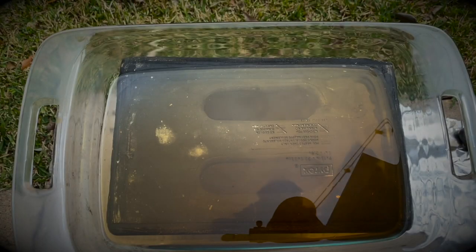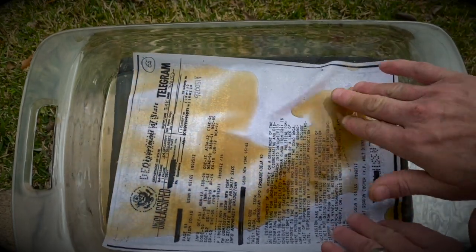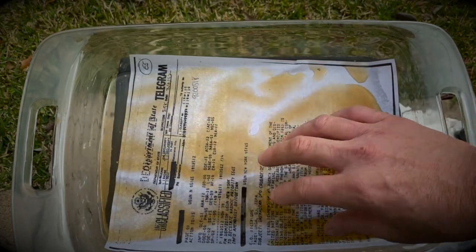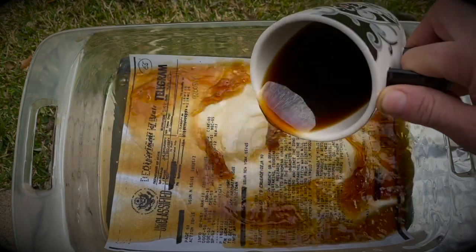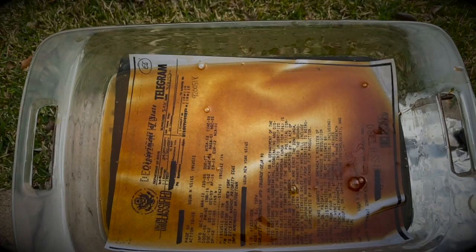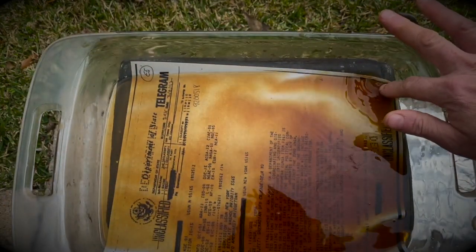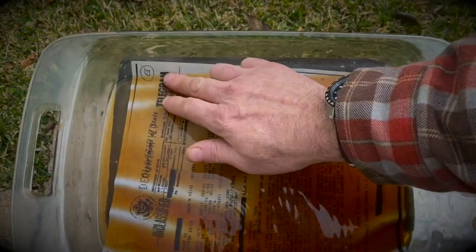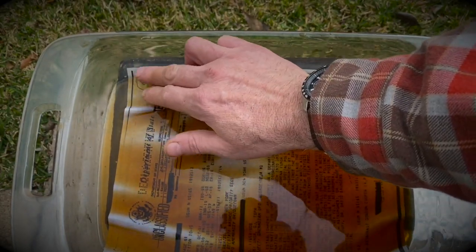Okay, so you soak your printed paper in the coffee. Laser ink is the best — it doesn't fade. Make sure it's dry first, then pour the coffee on it. Make sure you get all the nooks and crannies, swish it around, make sure it gets good coverage. Now you just wait four to five minutes depending on how dark you want it.